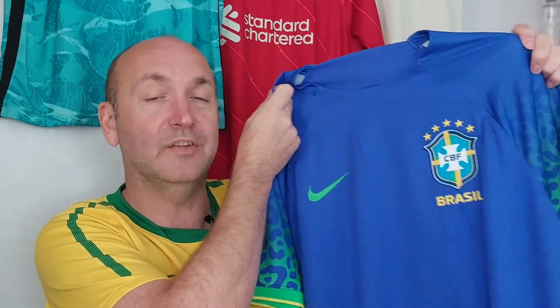Let us know what you think — is this a shirt you're going to be buying this year? We'll be back with another Nike World Cup review really soon. In the meantime, if you haven't already, please hit that subscribe button, we really would appreciate it. Thanks for watching guys, hope you enjoyed this video. We'll see you again really soon.